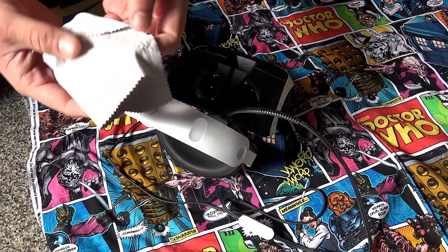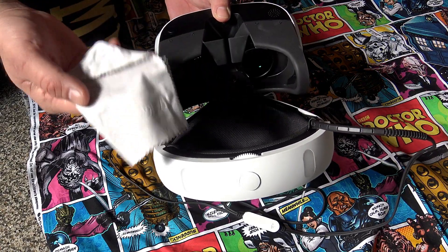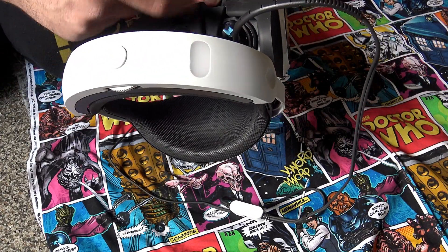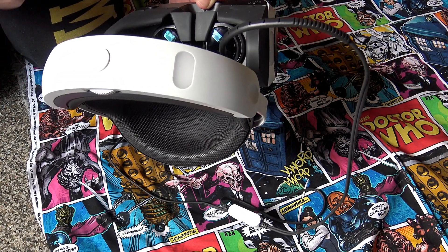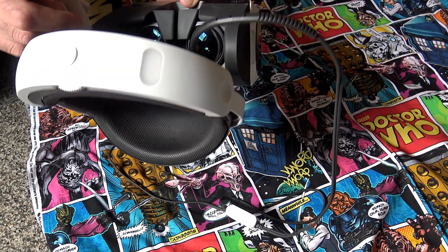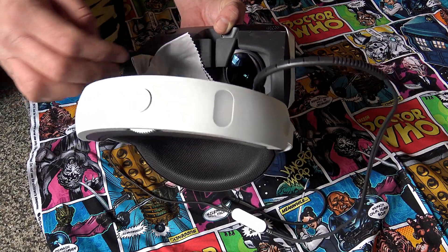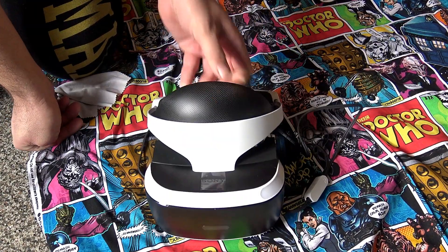You can use any glass cloth to clean the lenses. You want to make sure it's completely clean and free from anything — even hair or cat hair. Make sure it's clear of any debris; if it has any bigger pieces, blow it off first. Then just go in gently and clean the lenses on both of them, making sure they're nice and clean and not smudged.